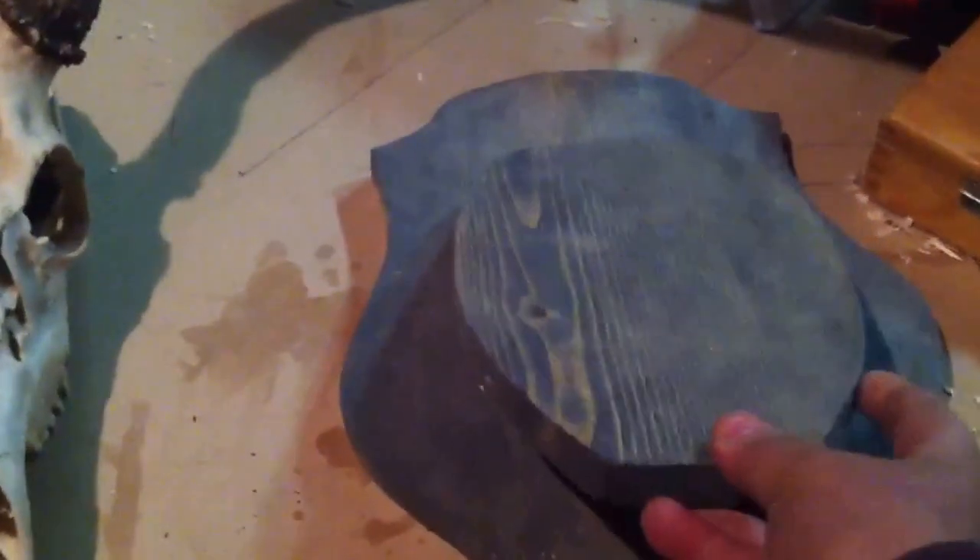So this is the plaque. I'm going to mount it to this board here and then put it on this plaque and mount it up against the wall. It'll give it a nice little tilt that way — it won't just sit flat against the wall, it'll give it a little bit of a tilt.